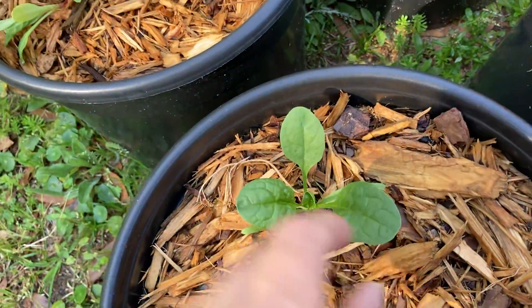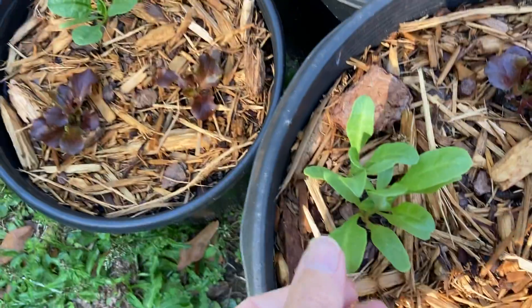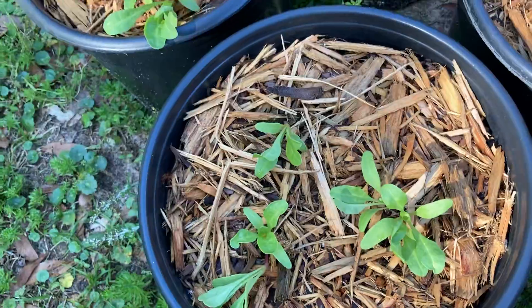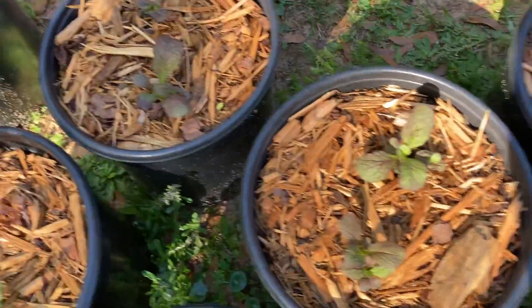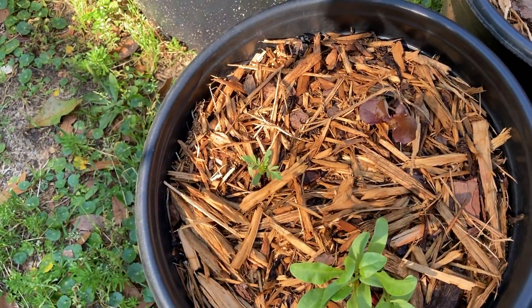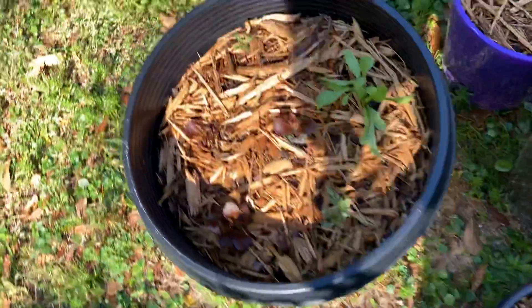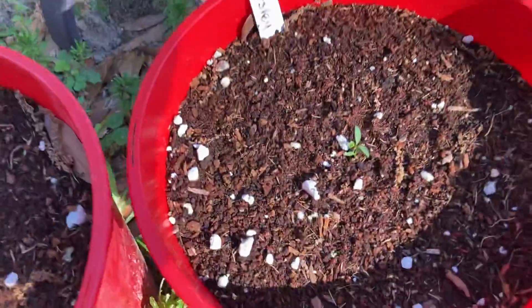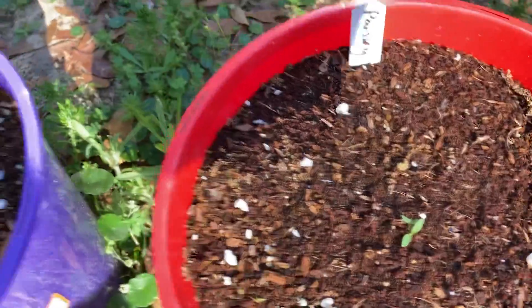You can kind of tell the difference - the spinach is a wider leaf and the Swiss chard are more narrow. So that's all just Swiss chard. That's mustard, those are just marigolds, Swiss chard, merlot lettuce, and marigold. And then little baby parsleys and some of that blue boy flower.